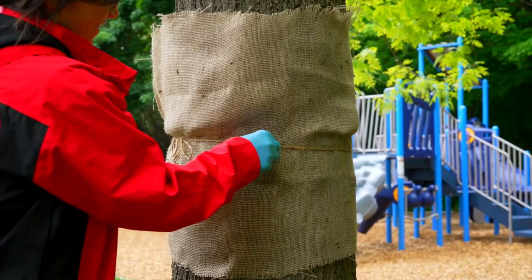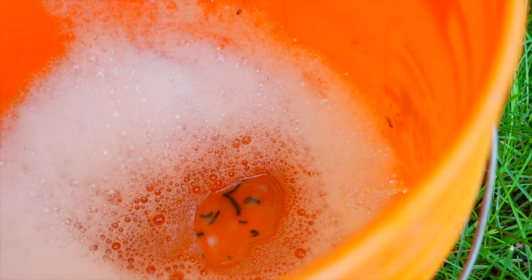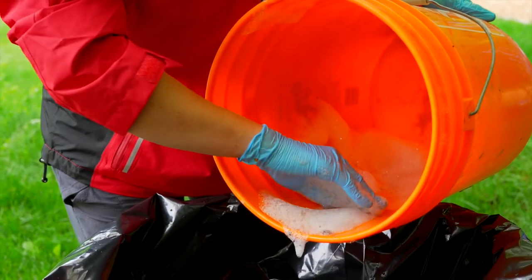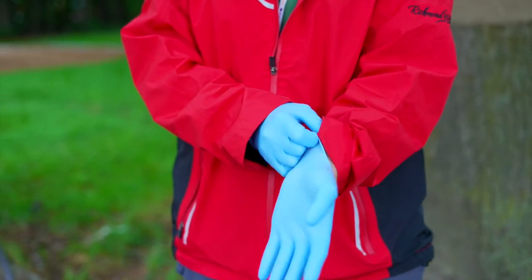Pick off or scrape the caterpillars into a container of soapy water and let them soak for one to two days before discarding them in the garbage. Wear gloves while handling the caterpillars to avoid skin irritation.